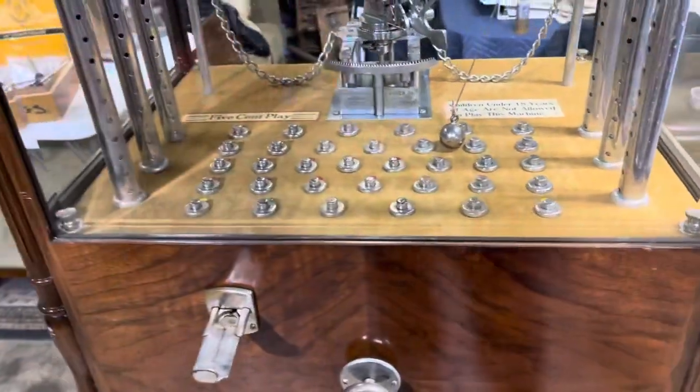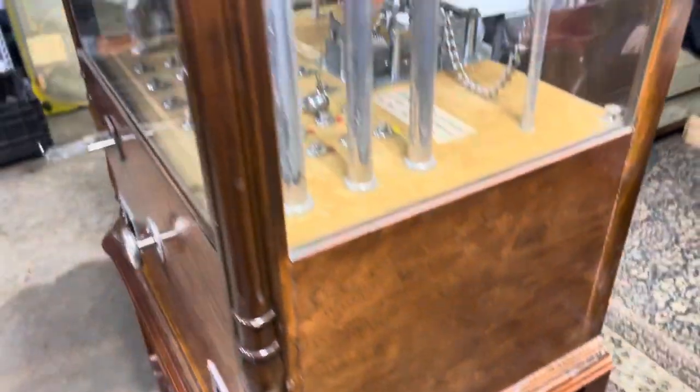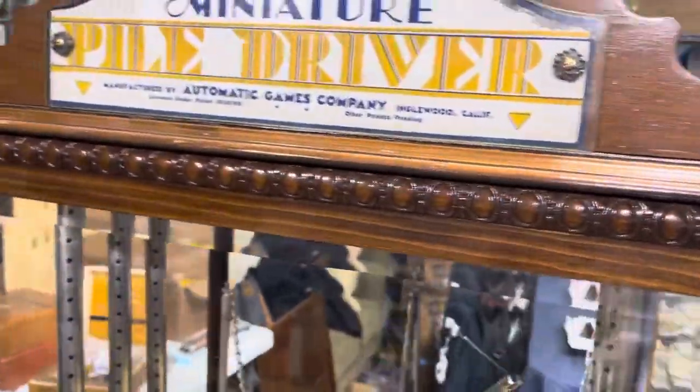I just opened this thing up. I haven't plugged it in. The cord is completely shot, and I don't even want to take a chance of what could happen. Overall, the cabinet is in nice shape for its age.